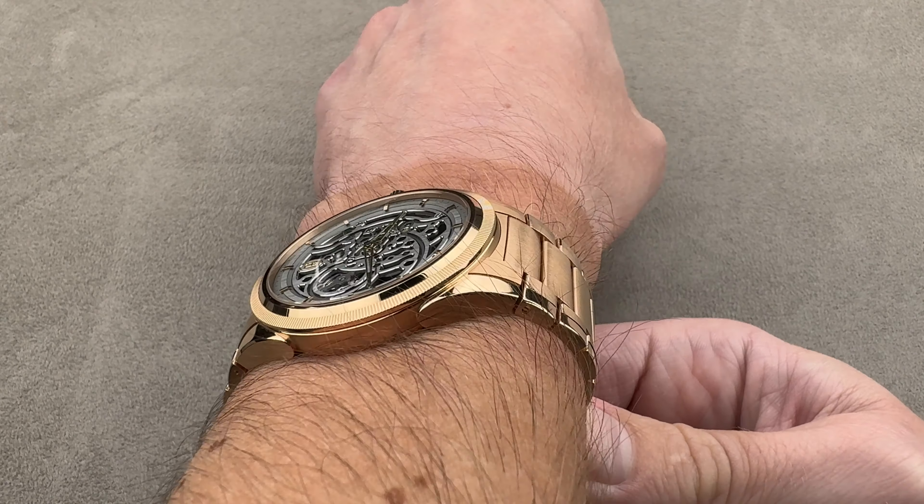A combination of satin finish, media blast, and polish with twin trigger release for security against accidental opening. Taking a quick look at the case band, you can see those lugs are stepped out and have handsome polished facets on small surfaces that are difficult to get to and polish, especially adjacent to these satin finished surfaces.